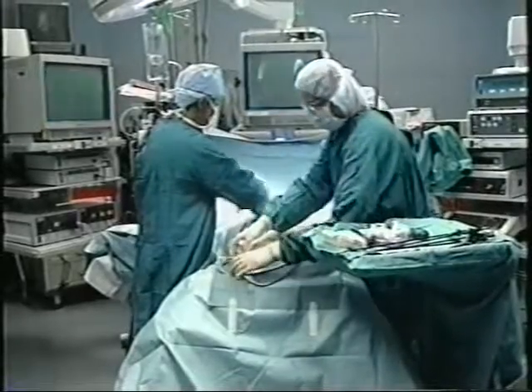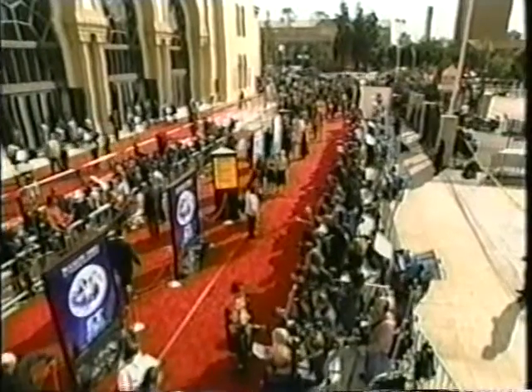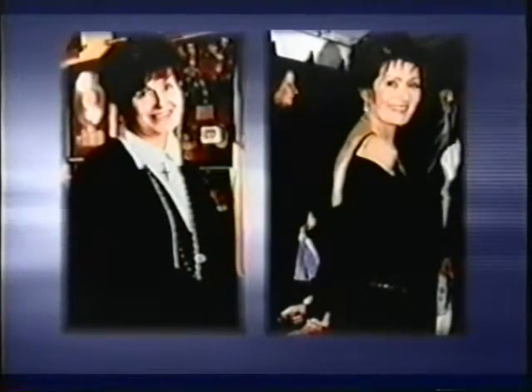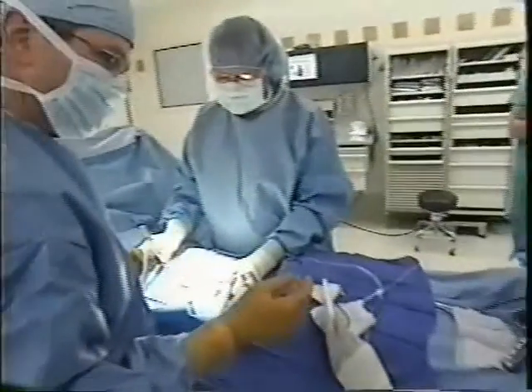Both can lead to dramatic weight loss. We've heard of celebrities losing weight with gastric bypass, while Sharon Osbourne lost 99 pounds with the lap band, but there are some important differences between the two surgeries.